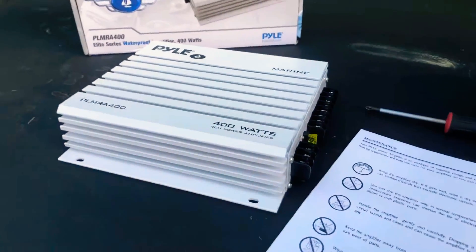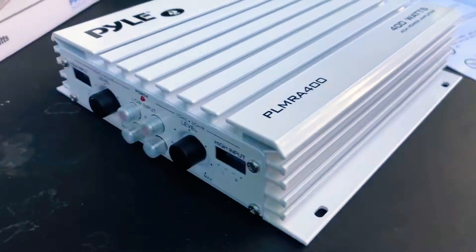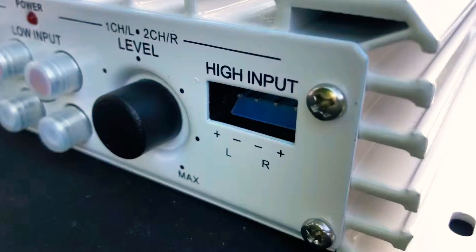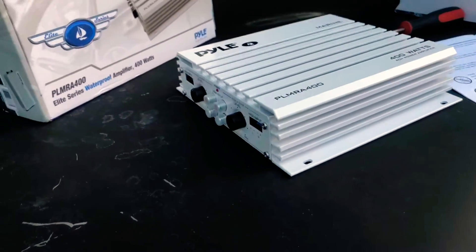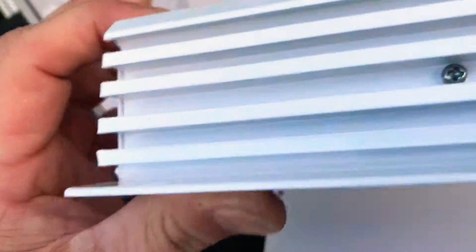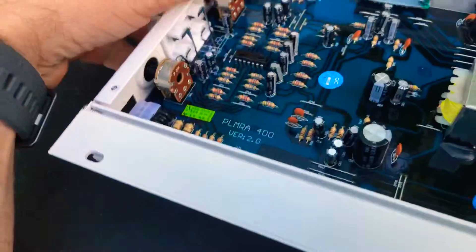I unboxed it and started to look at it. What makes it waterproof, what makes it marine? Because I've seen a lot of marine amps — high quality stuff — and this is definitely not that. I was first concerned when I saw these holes for the high input. I thought, well, that doesn't seem too waterproof to me. So I took the back cover off because I was curious. If you look, there is absolutely nothing keeping water from coming in there — nothing. That's not waterproof. It's a regular amp painted white and they just labeled it marine.